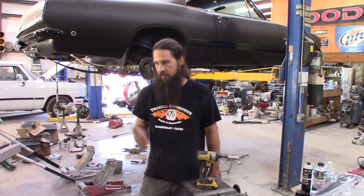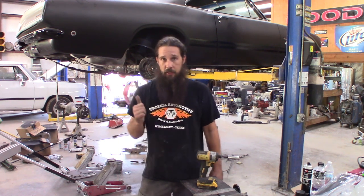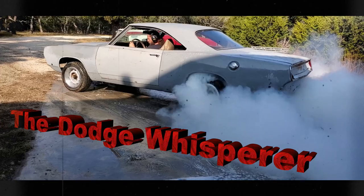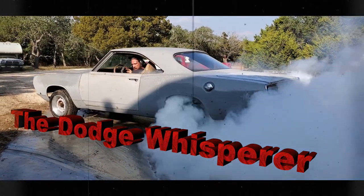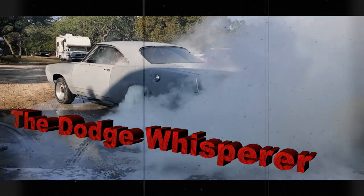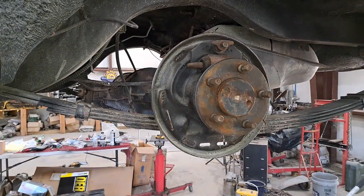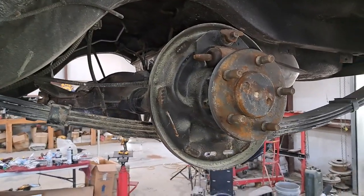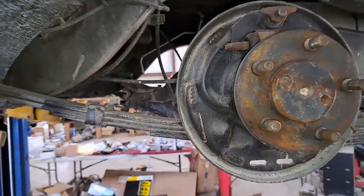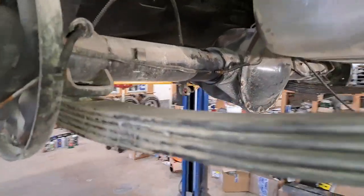We've got to get this old 8¼ rear end out. We've got to get our 8¾ that we assembled a couple months ago put in the car. So let's get started and walk you through some of the disaster that's currently in progress. We have brakes disassembled — had to do that because of the e-brake cables. They're still in functional condition and we're going to be reusing those on the 8¾. Got our U-bolts off, shocks removed, all that good stuff.